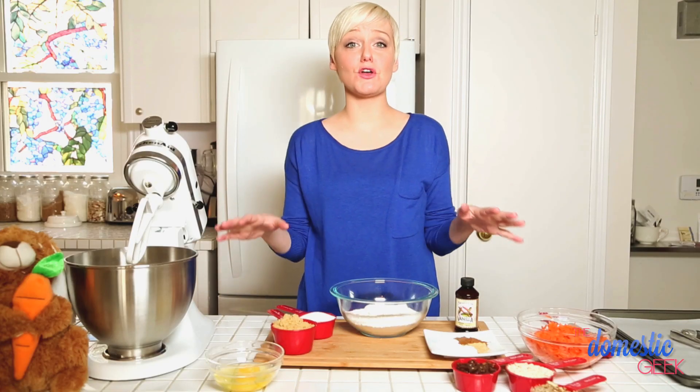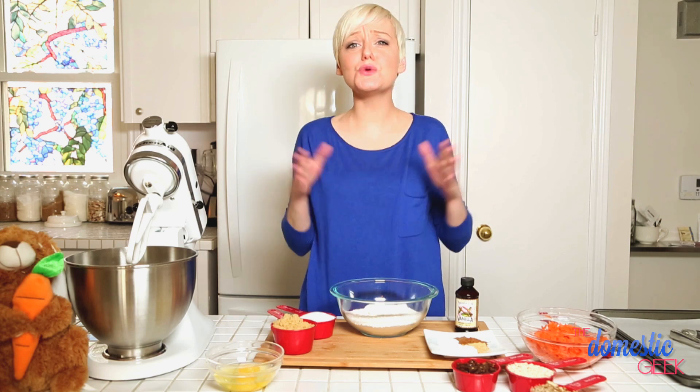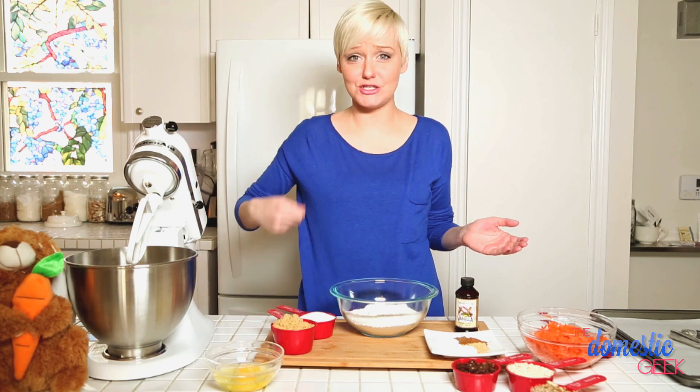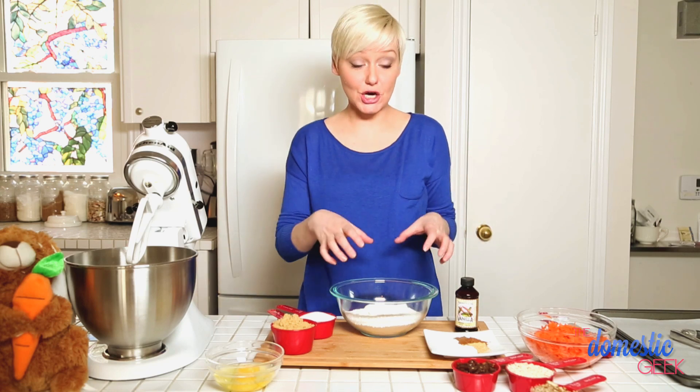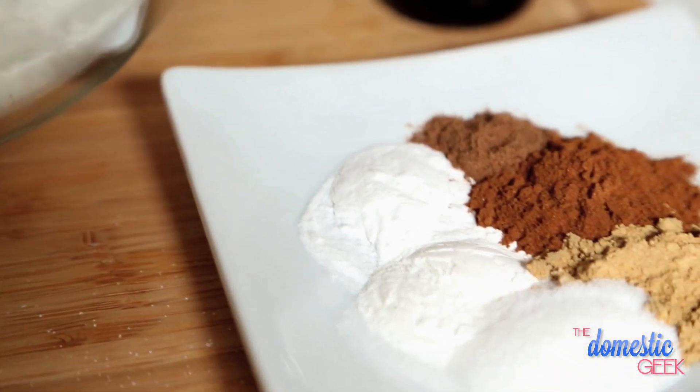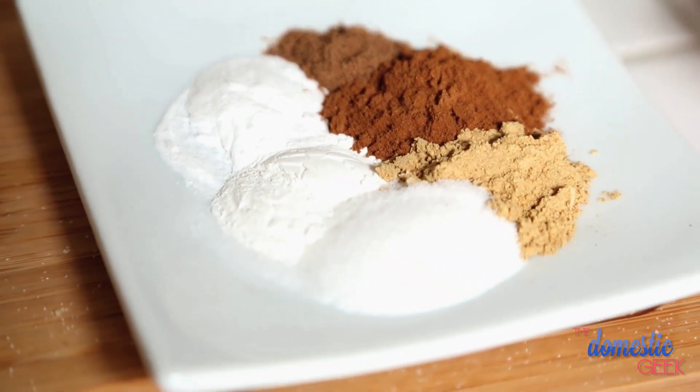While this recipe does involve a lot of ingredients, it's actually super easy to put together. I'm going to do it in my stand mixer, but you could just as easily do this in a bowl by hand. We're going to start by mixing our dry ingredients — flour, salt, baking powder, and baking soda, because we really want these to have a lot of lift.